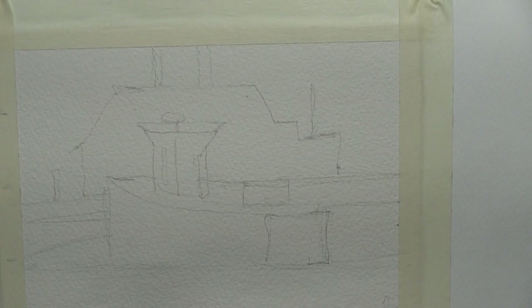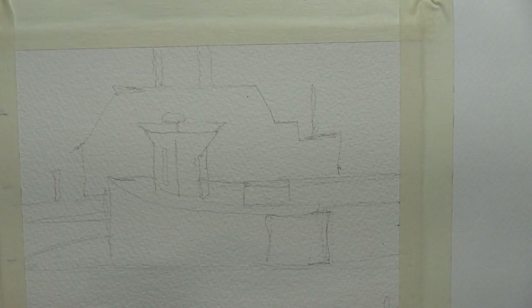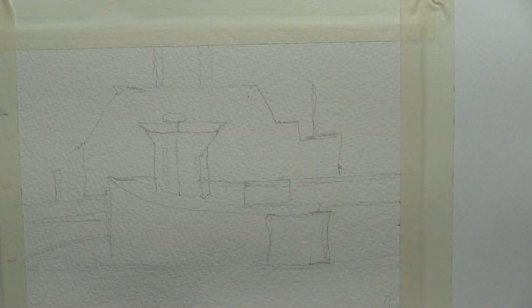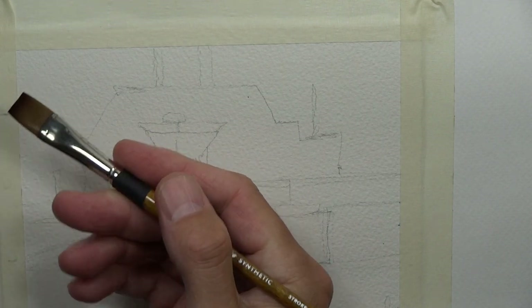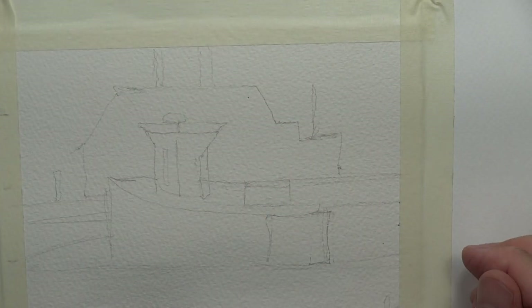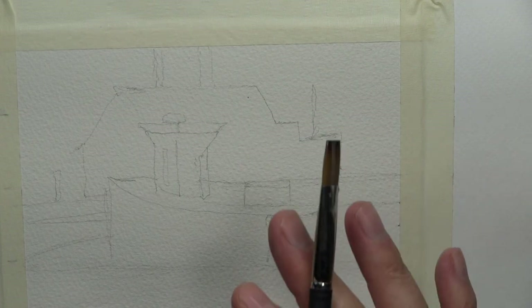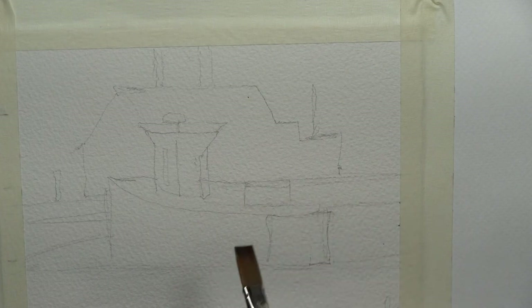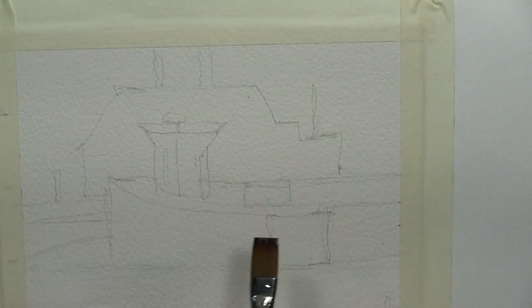So if we just take this and kind of go through the process really fast again — we were using mostly square brushes. In the first painting we took clean fresh water and did a light glazing of water over the top of our watercolor paper, just to give it a more watery, diffused look. Since we're just going to finish up this painting in part two and go through the full process, we'll just pretend we put a light coating of water over this.